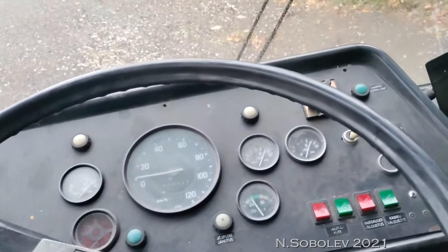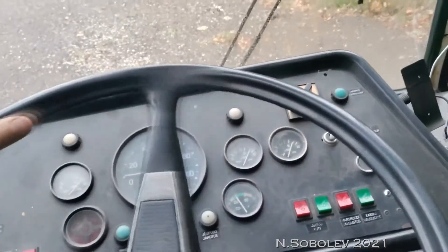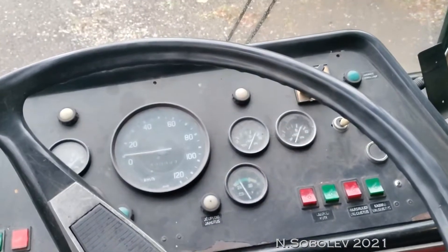It moved a little bit, just started to move, but then it blew the fuse.